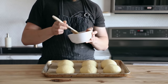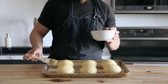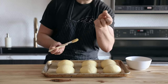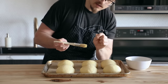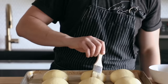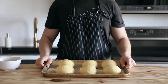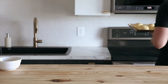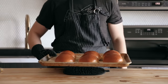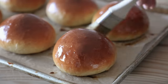Make an egg wash with one whole egg and a splash of whole milk, whisk together, and gently brush the entire top of the buns. Bake at 375°F or 190°C for 16 to 18 minutes, or until deep golden brown. Remove from the oven and brush them generously with melted butter — or brown butter if you're feeling extra fancy. Let them cool to room temperature on a wire rack and you have burger buns.